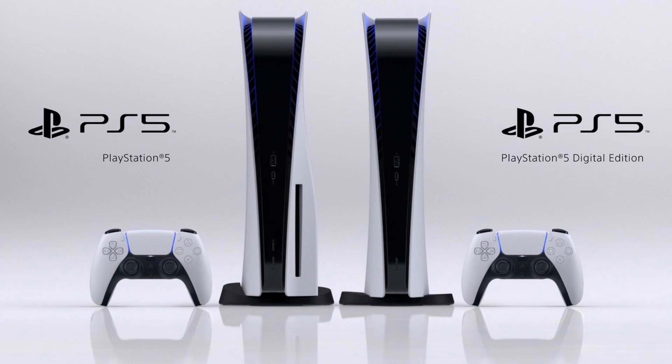Definitely the PlayStation wins when it comes to a sleeker, more futuristic design. But I'm sure there will be those who prefer the more bulky, boxy design of the Xbox Series X.